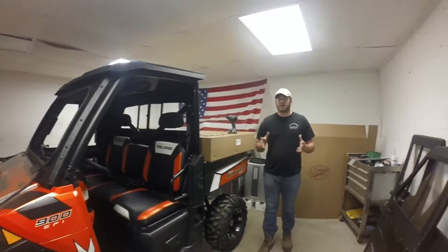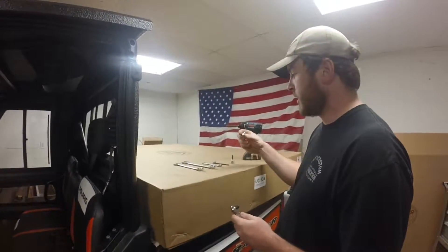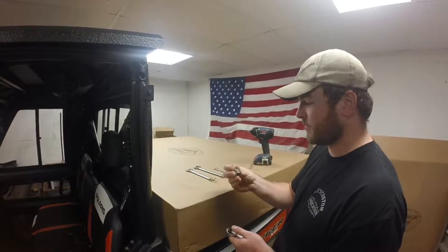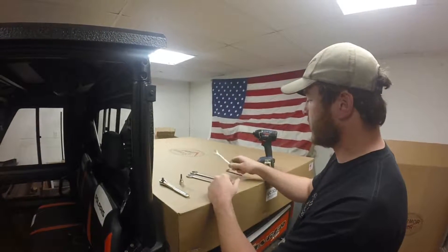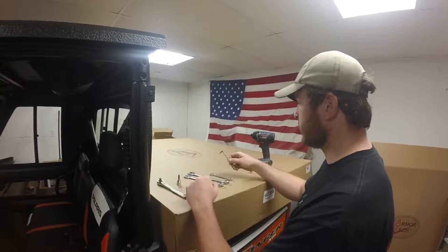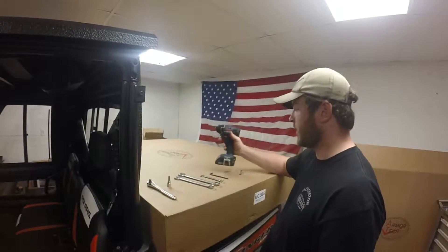Before we get started, let's go over a couple of tools you'll need for this project. We need a socket driver with a 10 millimeter socket and some sort of hex head socket driver. We've got an 11/16 regular wrench, three quarters, 7/16 wrench, an Allen head to fit our Allen head screws, and a Phillips P3 bit installed in an impact driver to speed things up.